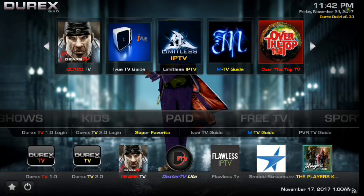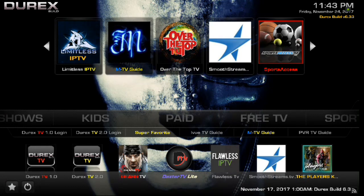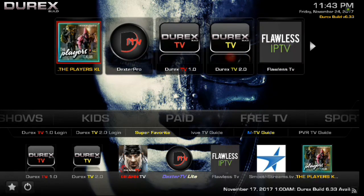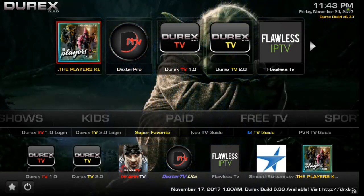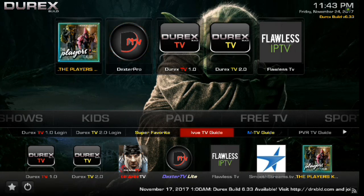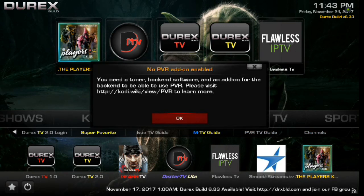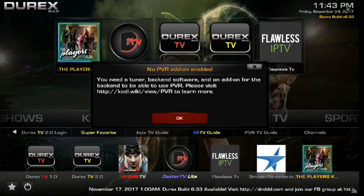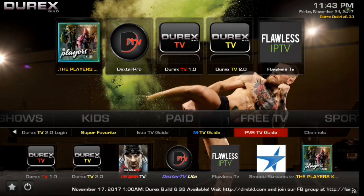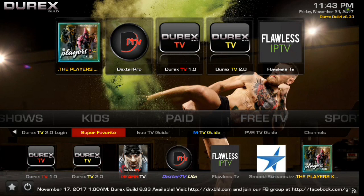Next up is the paid section. I'm not going to go into any of these, but you've got Limitless IPTV, iViewTV Guide, MTV Guide, Over the Top TV, and a lot of your paid IPTV services. If you have services, go into any of these and log on, and it's all part of your build. If you scroll down you've got your login there, and you've got channels — but if you don't have paid services, you're not going to be able to do this.